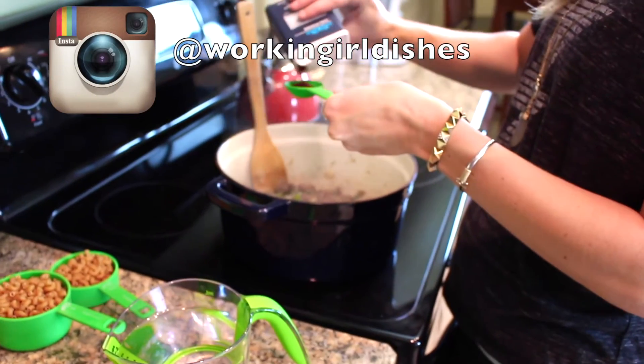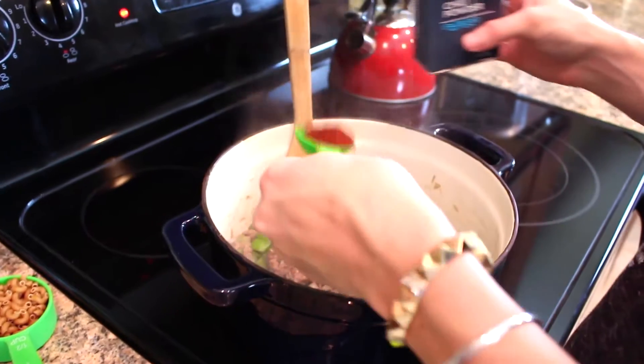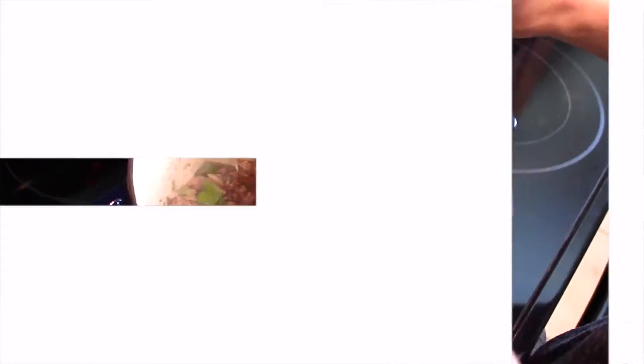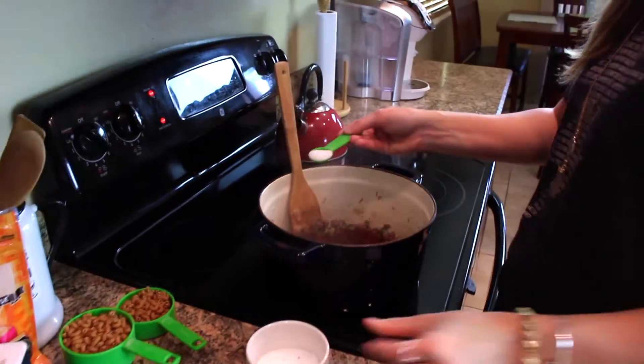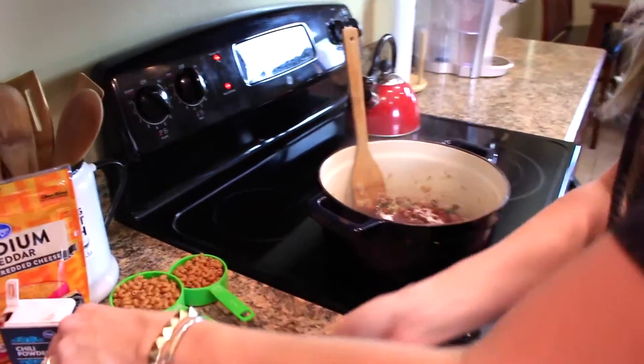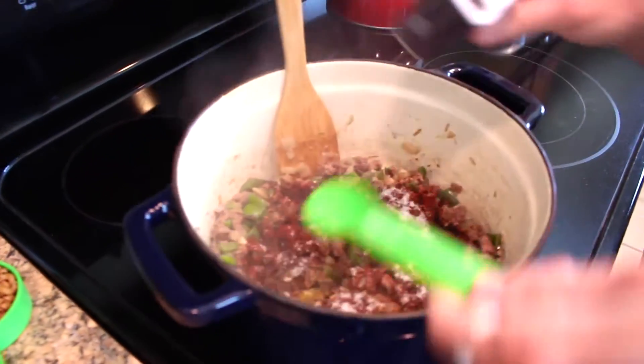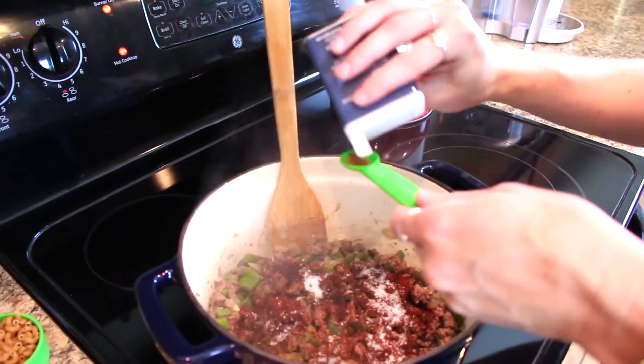Then we're gonna spice up our lives and add some chili powder — two tablespoons, so quite a bit. It gives it nice flavor and color. Then a teaspoon of salt, or to taste if you want a little bit more, and then a half teaspoon of cumin.